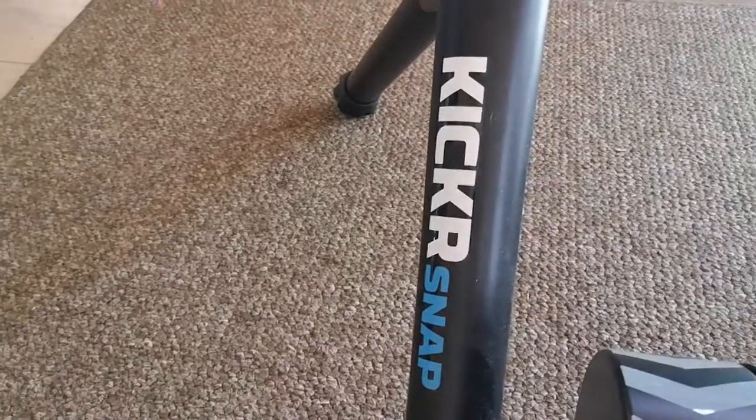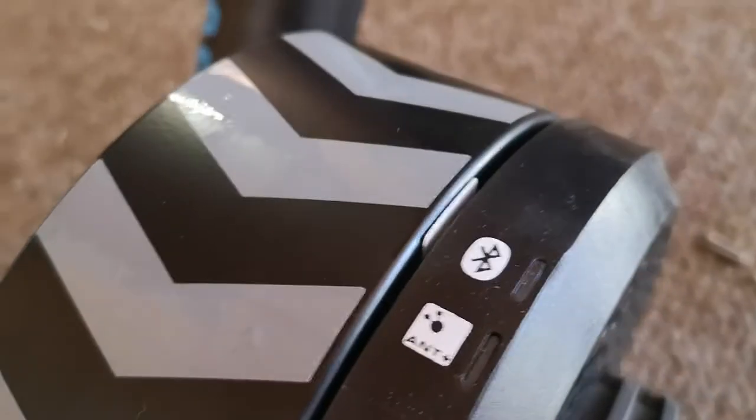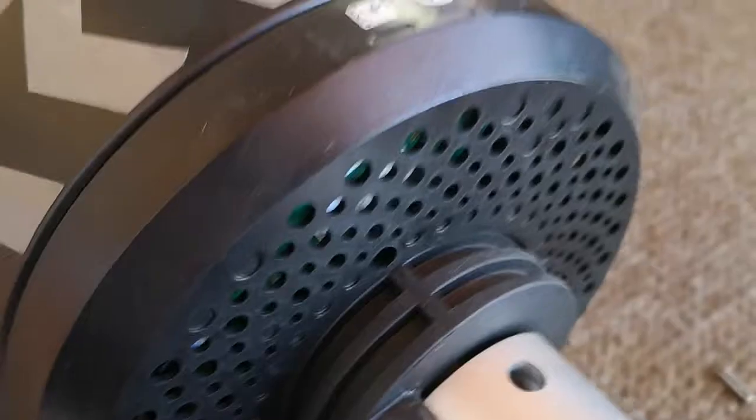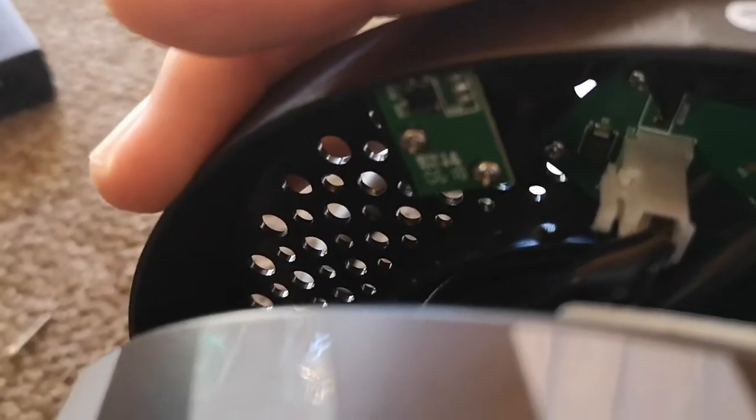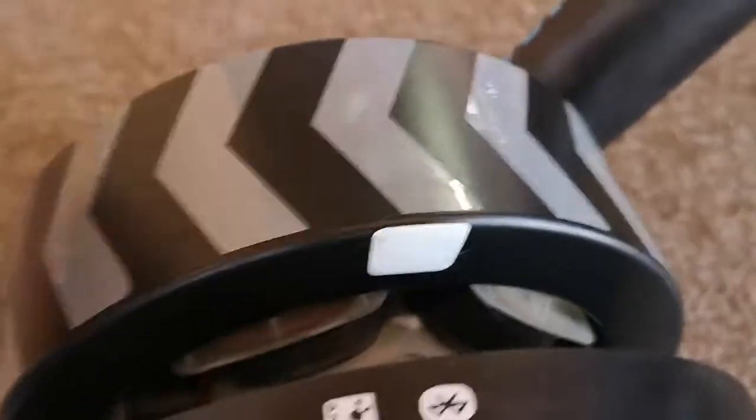This morning I had a problem with my Kickr Snap losing power again. The reason is there's a little white sticker on the inside. I've already loosened the screws — there are three screws that keep this whole thing together. There's a little sensor that basically tracks the speed and the passing rate of the little sticker.